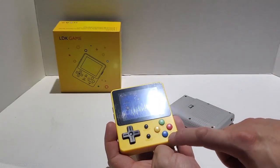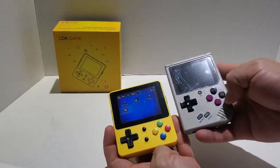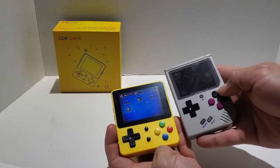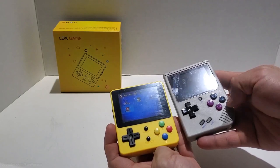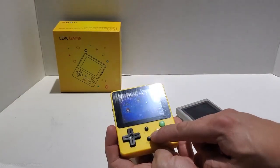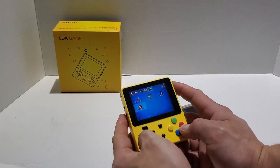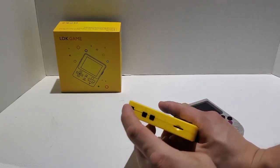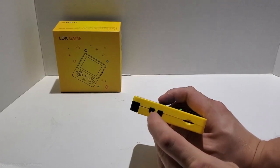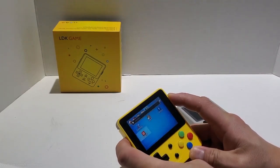So let's take a look at the button layout. As you can see it's more like a Super Nintendo button layout compared to the BitBoy 2. I prefer the LDK button layout but you may prefer the BitBoy one. Obviously you've got a bigger D-pad — I quite like it because it is a little bit more substantial. And on the side here you can see the SD card slot.